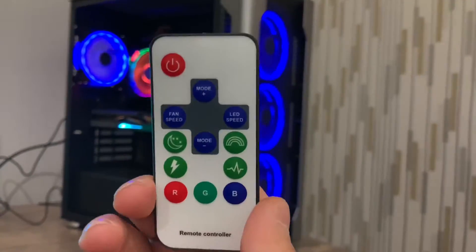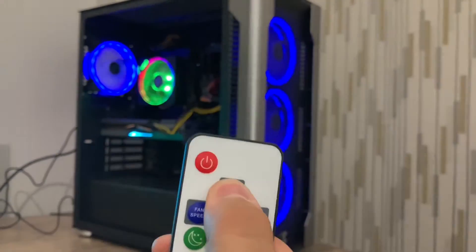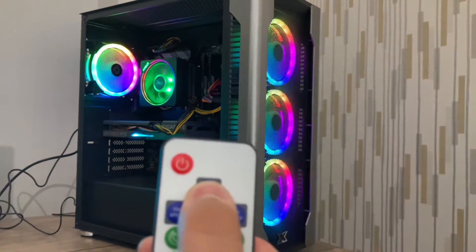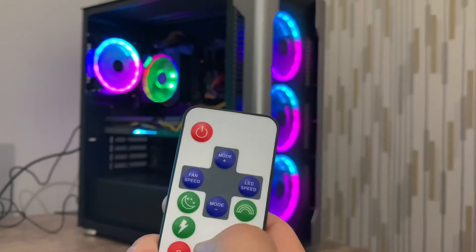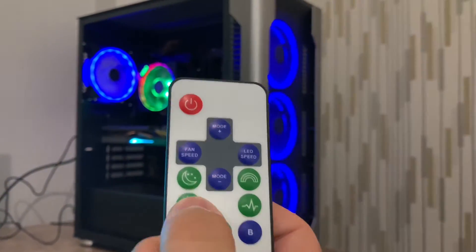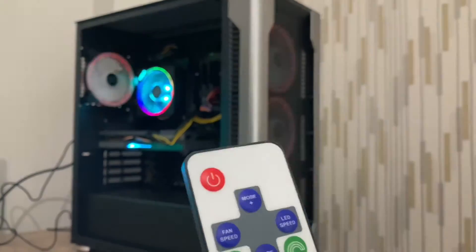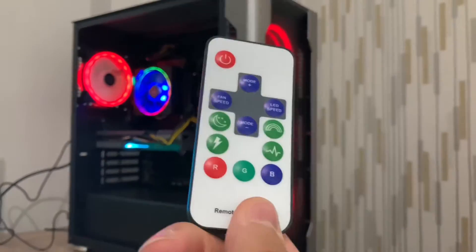Kasamızın bir de küçük bir kumandası yanında geliyor. Burada fan ayarları ve RGB renklerini ayarlayabiliyoruz. Çeşit çeşit modları var. Fan hızını ve LED'lerin hızlarını ayarlayabiliyoruz; sabit renkleri de yapabiliyoruz. 4 tane modu var: gece modu, gökkuşağı modu, kalp modu. Bu şekilde güzel bir kumandası da sizlerle beraber oluyor.